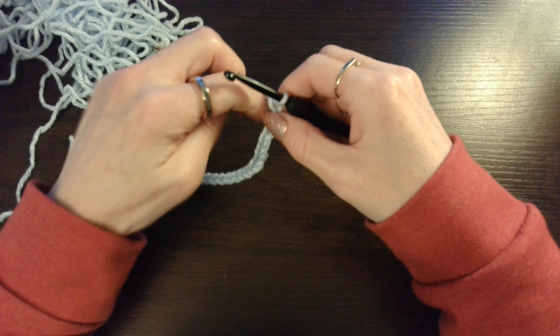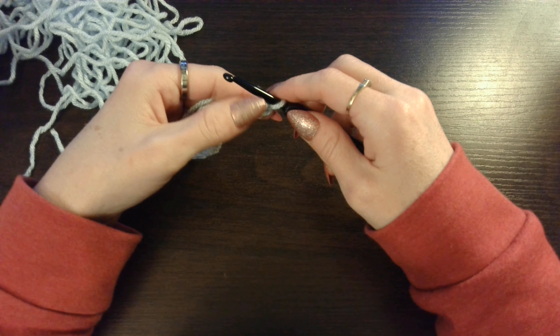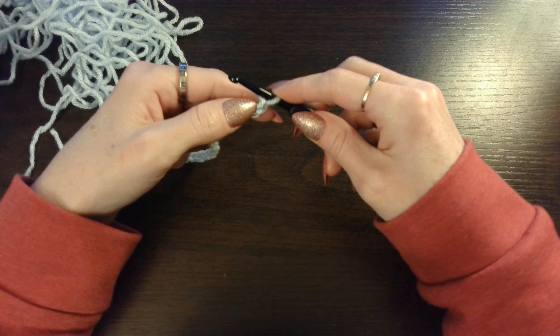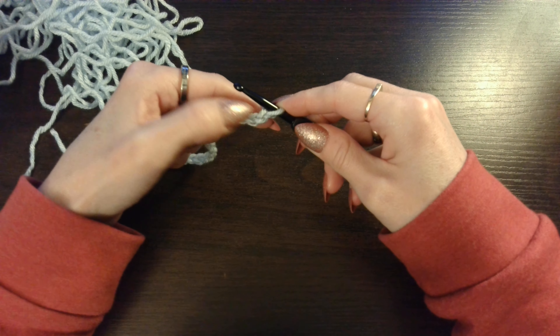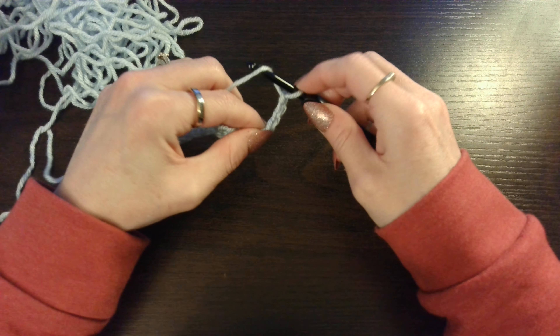I am just going to do a sample for you guys today on this stitch. We are going to double crochet in the 4th chain from the hook. So this chain on the hook does not count. You are going to go 1, 2, 3, 4 and you are going to double crochet, which is yarn over.